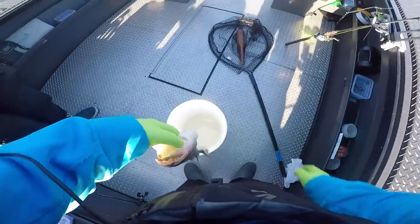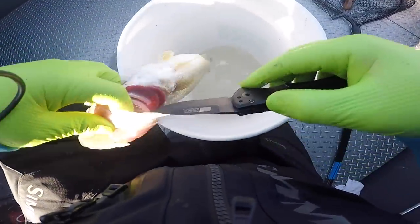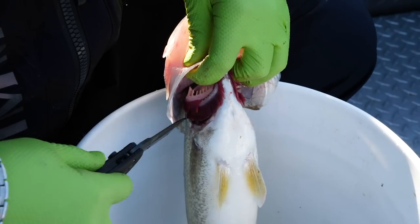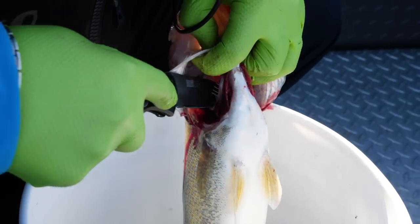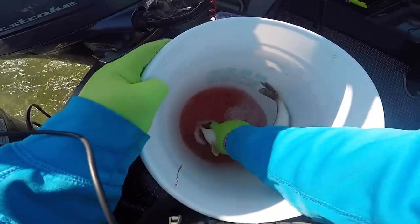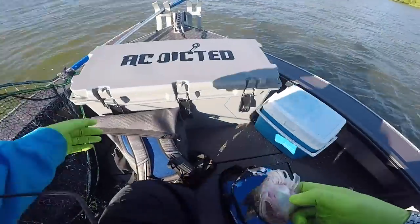Once you catch this beautiful specimen, we're going to bleed him. I'll take our Gerber knife — there are a couple ways to do it. You can cut the gills, but what I do is right up in here is their heart and main artery. You poke the knife through, trace it to the back of the gills, and it gets it bleeding. Then you rinse the gills out and squeeze out all the blood.